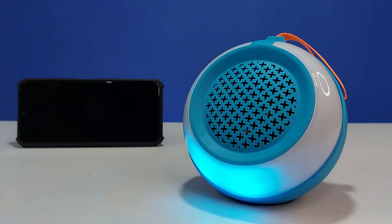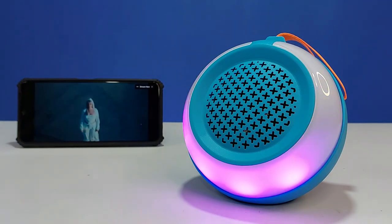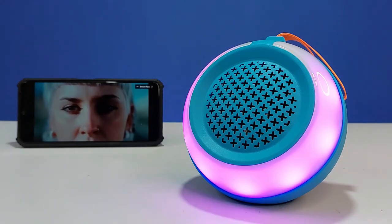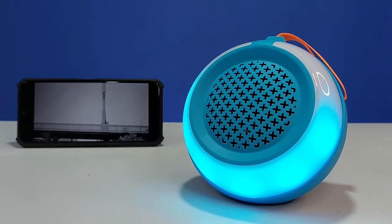The speaker's price range is under 1000 rupees, and it is available in multiple color variants. It is compatible with a wide range of devices.